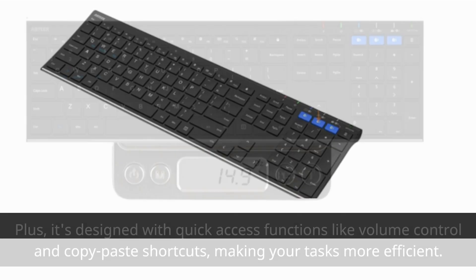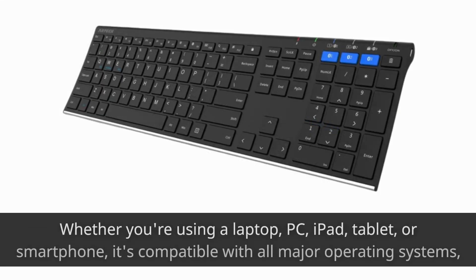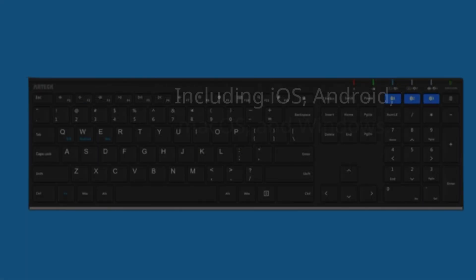Here's where it gets interesting. This keyboard can connect to three devices simultaneously, allowing you to switch between them with a single click. Whether you're using a laptop, PC, iPad, tablet, or smartphone, it's compatible with all major operating systems, including iOS, Android, Mac OS, and Windows.